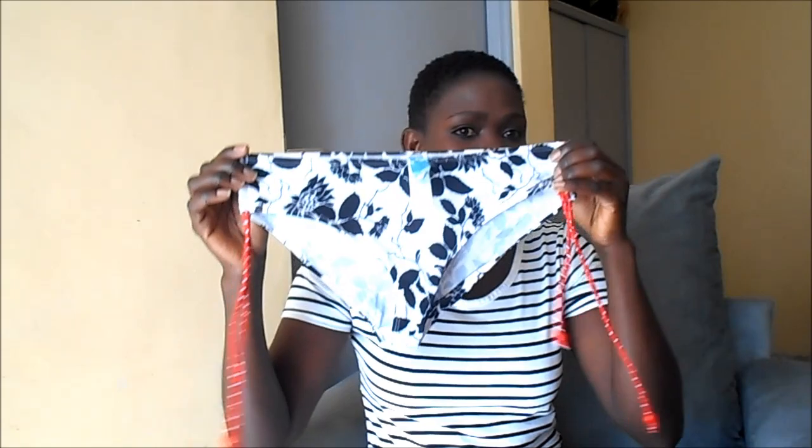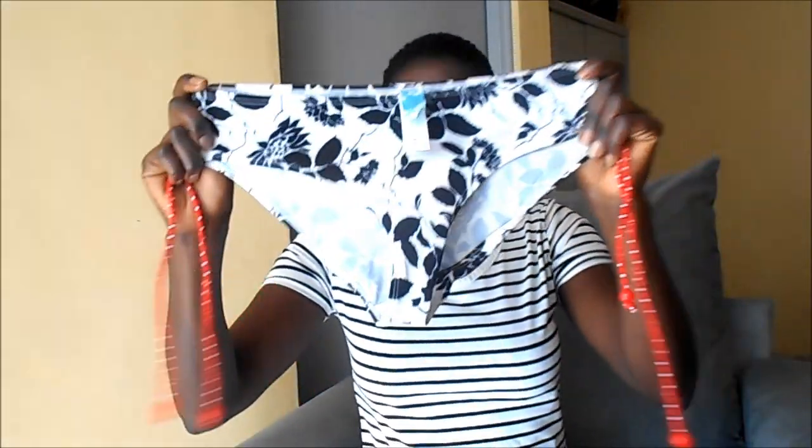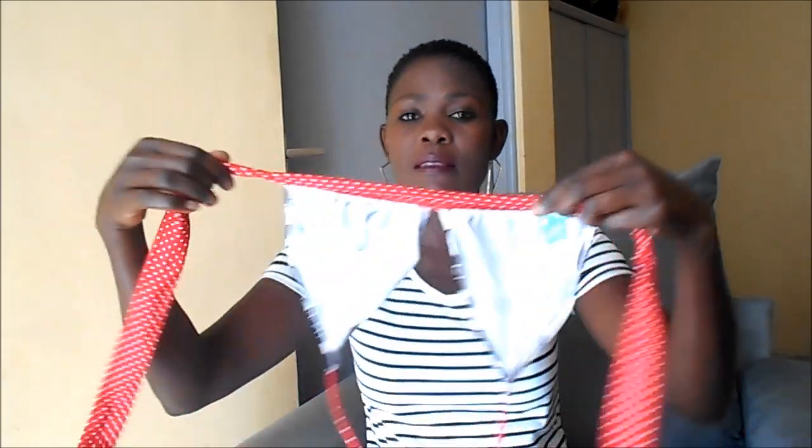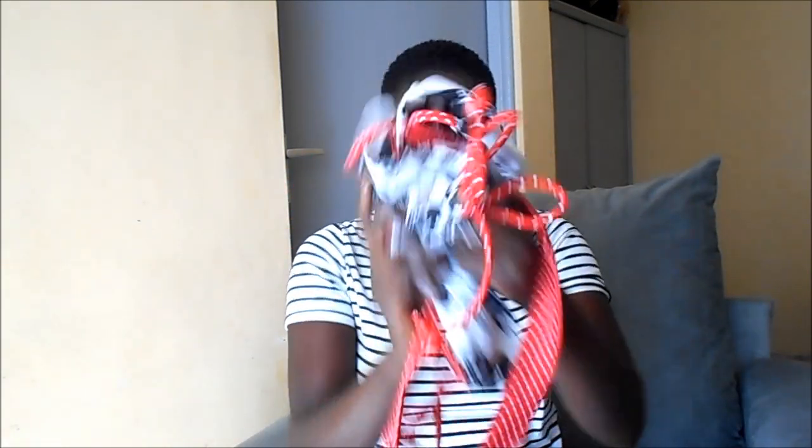The first one I'll start with is from Toy Market. This one has a bra — you can adjust it. If you adjust it and tie it on both sides, it will look nice. This is the bra here. I bought it from Toy Market at 300 Kenya shillings.